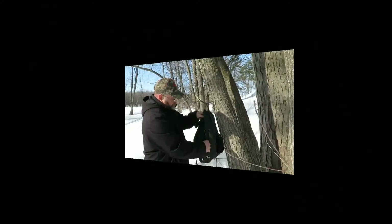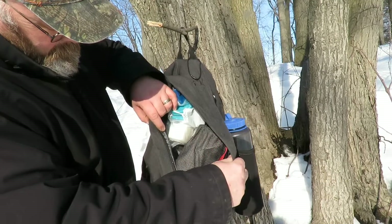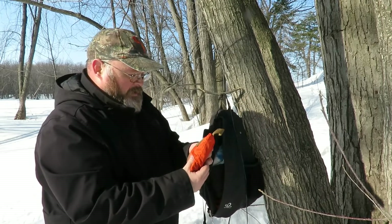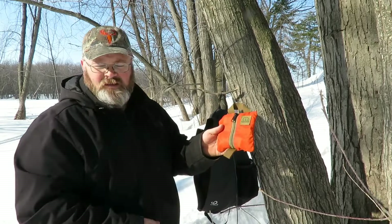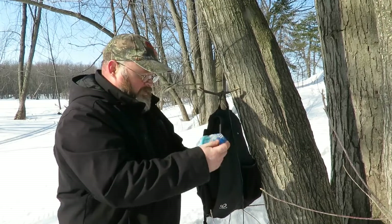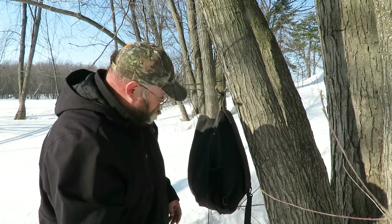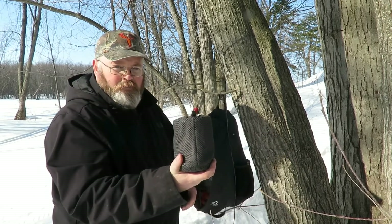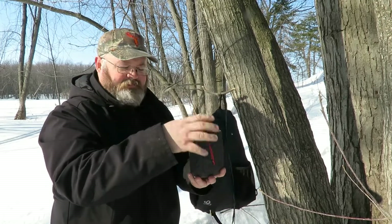Once we open everything up we can have a look at what's inside. It's a nice big opening. First thing out is my Hidden Woodsman fire kit, which I actually use for all my camera and video shooting gear. We've also got some sugar, cream, and coffee packets, and a Wood Knot coffee press — a nice big one at 750 milliliters.